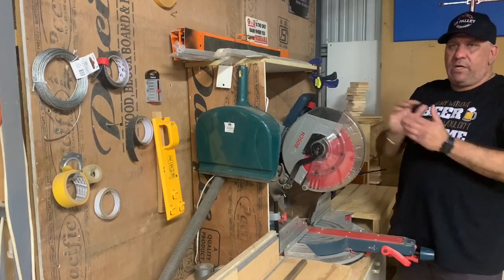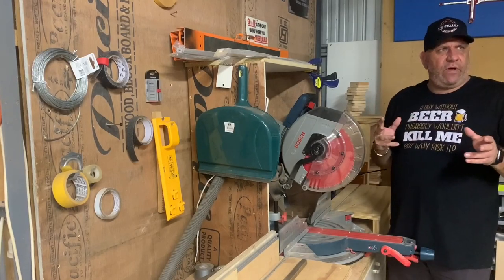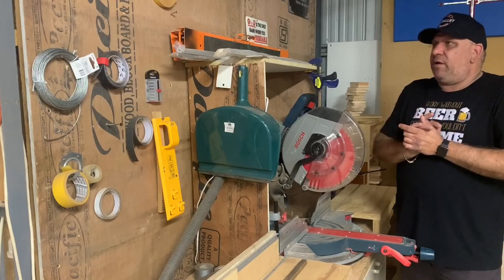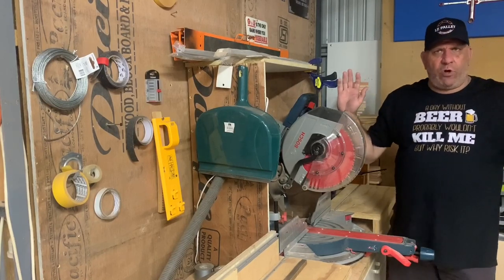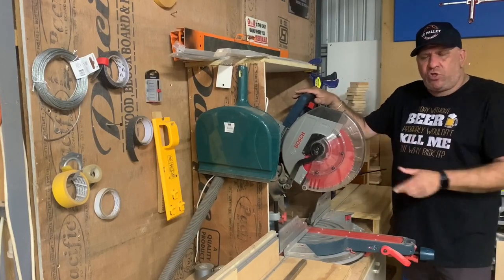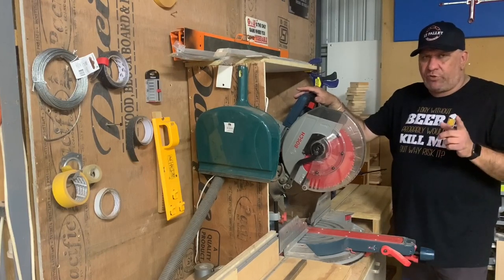I've got a couple of things like tape and different hanger material on the wall here. In the future, if I have a move — which might be on the cards — I'd like to have a dedicated tool wall all around my workshop. But here we have the 12-inch Bosch axial glide mitre saw.